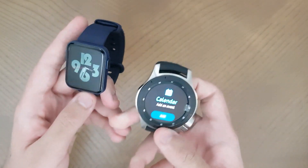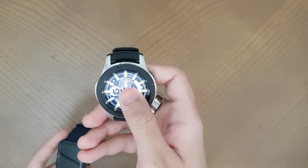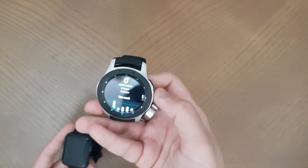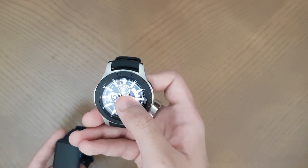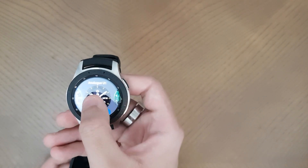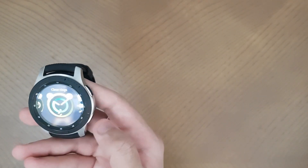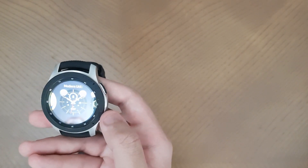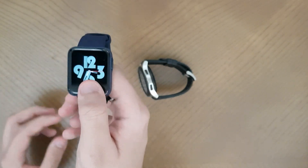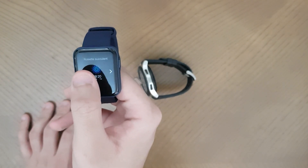For watch faces on both devices, you long press the screen to get the watch face options. On the Samsung you get a lot of watch faces that you can download from the app. On the Mi Watch you also long press to get all the available watch faces and choose whichever you like.